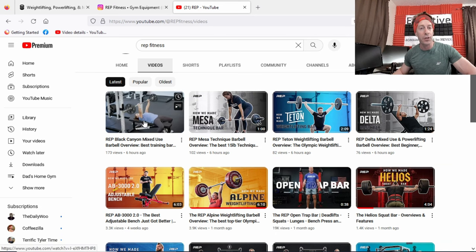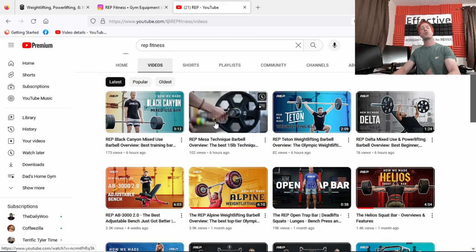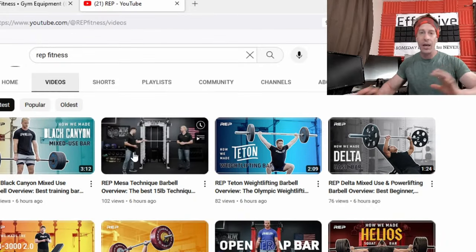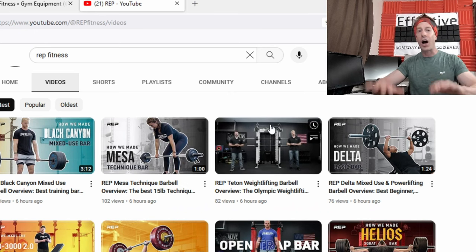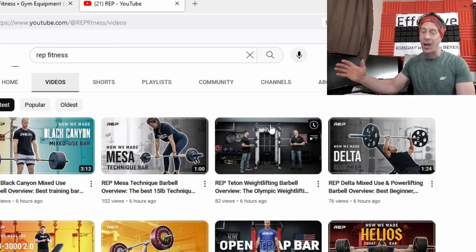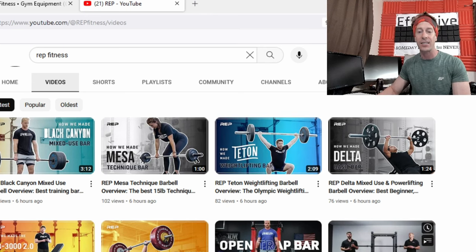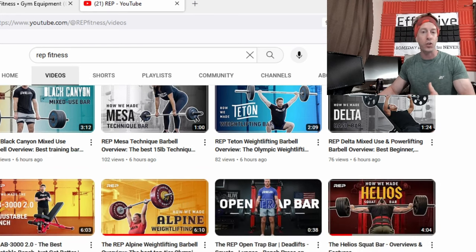Whether you like or hate Rep Fitness, you have to admit that in 2023 they've had a banger year and released more equipment than the rest of the field combined. Titan Fitness, Rogue, Bells of Steel, Signature Fitness, and a host of others have all been releasing stuff throughout the year, but not much. If you look at what everyone else has released compared to Rep Fitness, it's almost equal — Rep Fitness alone is nearly matching the entire rest of the field, which is fantastic for consumers.